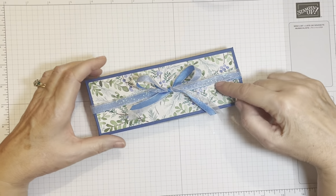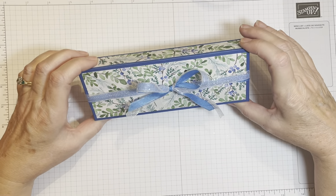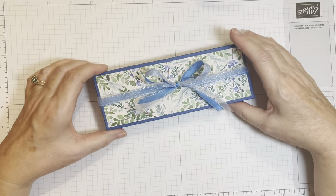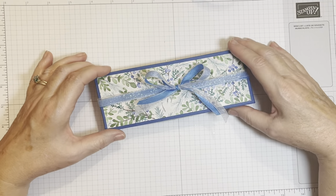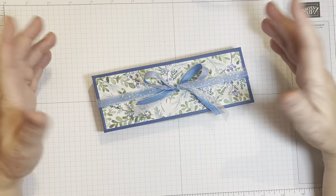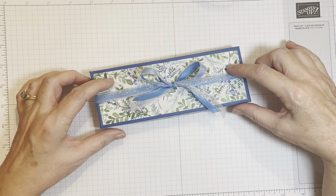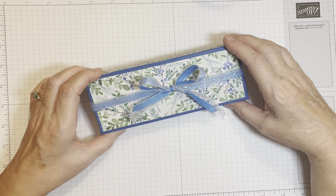And this week's project, week eight, is this beautiful gift box — wait till you see what's inside. It's perfect for your tea-drinking lovers. I know we often cater to those coffee drinkers, but this gift is actually suitable for someone who likes their tea.